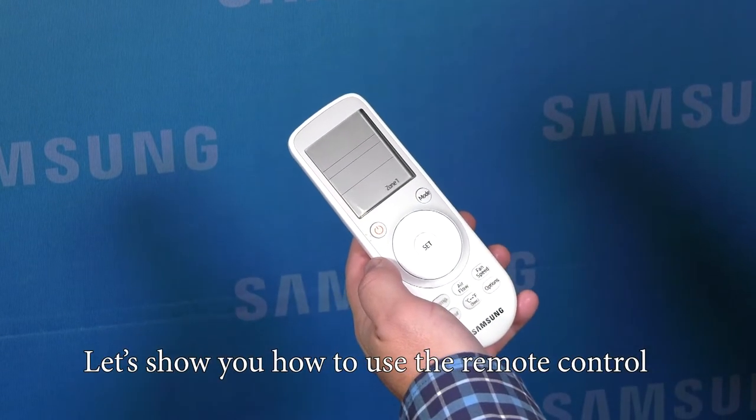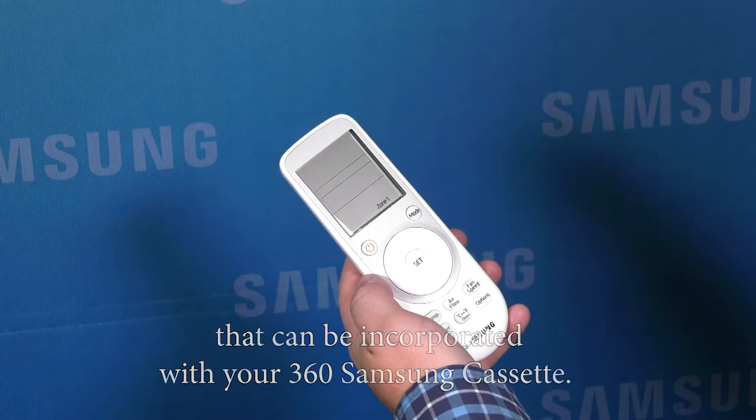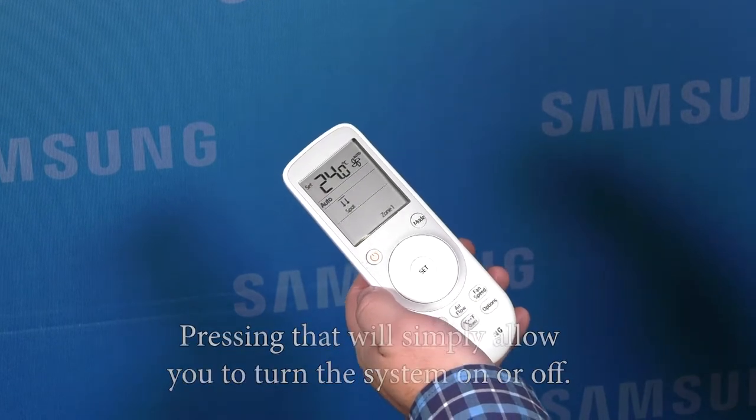Let's show you how to use the remote control that can be incorporated with your 360 Samsung cassette. The first button you'll see is the power button. Pressing that will simply allow you to turn the system on or off.